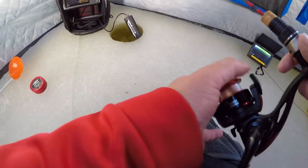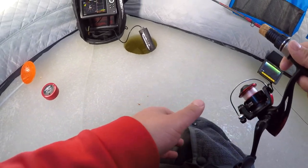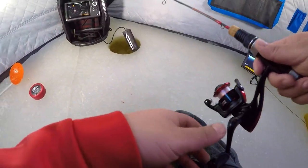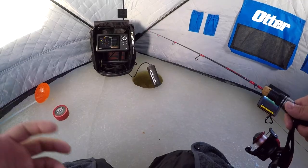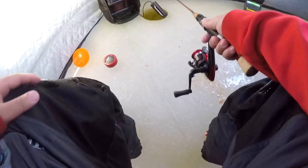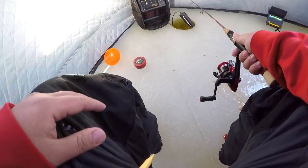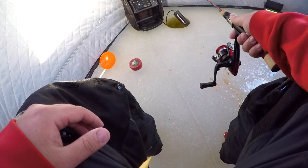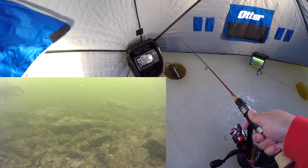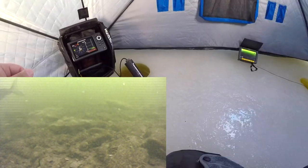You guys see there's a fish down there right now. We're gonna drop this down — come on, get down there. What that does is it gets their attention and they come check it out. I don't see my flasher but it'll come back eventually. So that's what I've been doing and it's been working out — that's just the tip of the day.